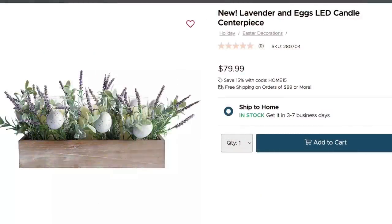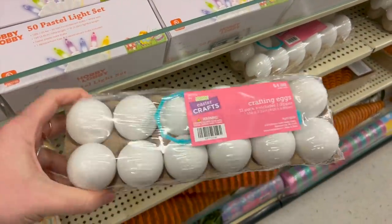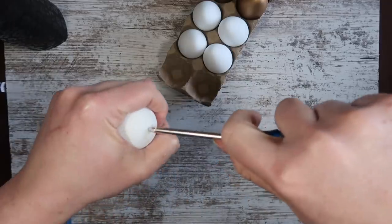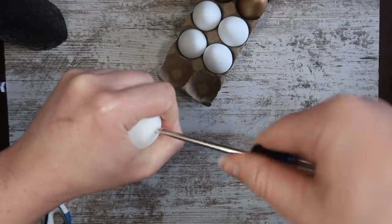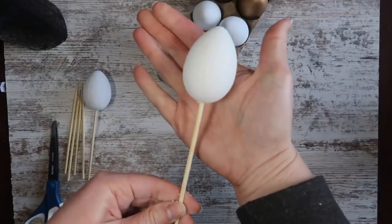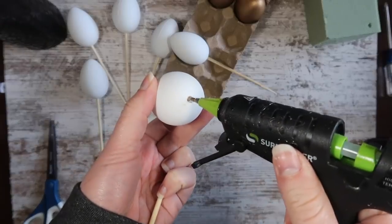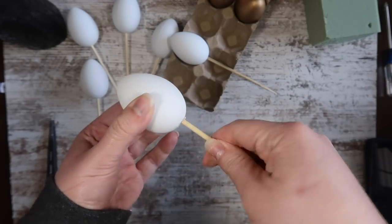Lavender has become a huge staple in my spring decor, so this piece caught my eye — but again, not for $80. We're going back to that pack of eggs. I only used six for the metallic ones, so we're going to use the other six for this arrangement. The first thing I did was take a screwdriver and pop a hole in the bottom — you could use a drill, but that's just what I had near me. Then I had these little skewers from Amazon left over from Finn's birthday and just inserted them into the bottom.